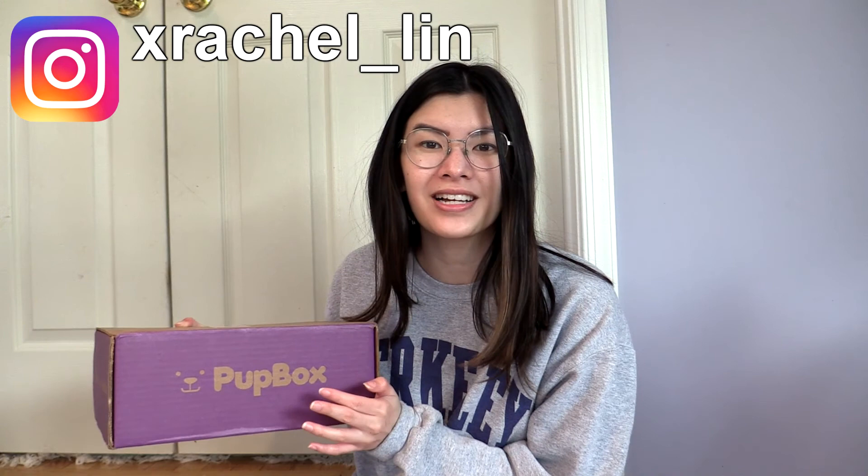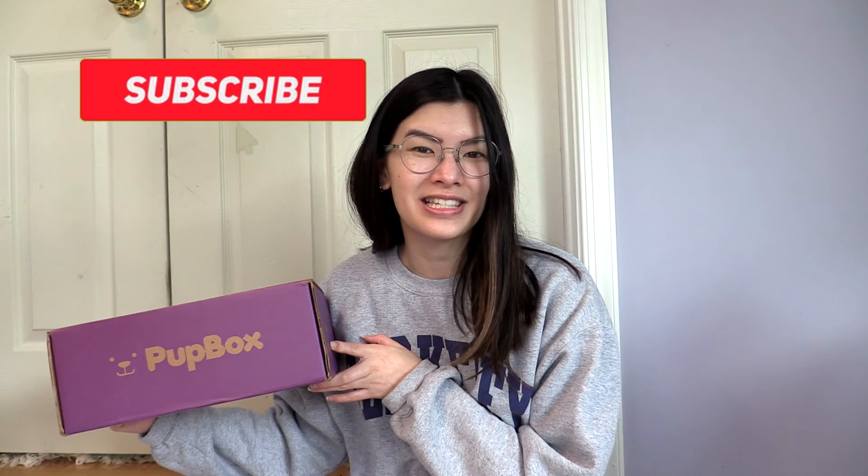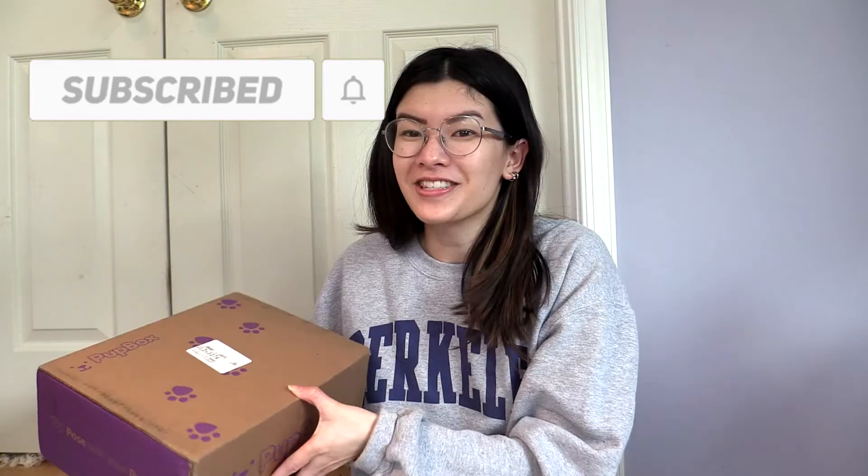Definitely make sure you subscribe and like this video to help me out with the YouTube algorithm. So we're going to open the Pup Box.